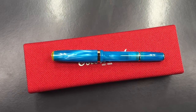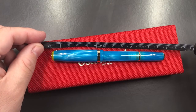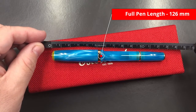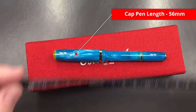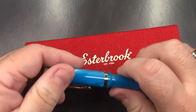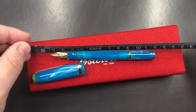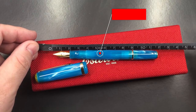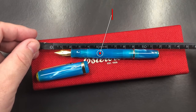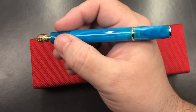Let's do a size check. The length of the pen is about 126 millimetres. The length of the cap is 56 millimetres. As I've mentioned, this is actually a smaller pen for sure. The length of the pen itself without the cap, to the tip of the nib, is about 118 millimetres. So it is a short pen, but it still fits nicely in my hand.